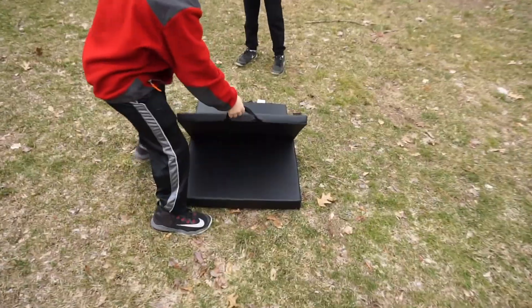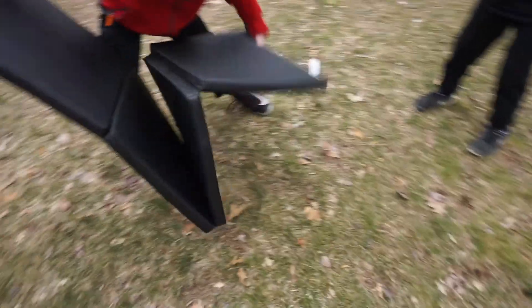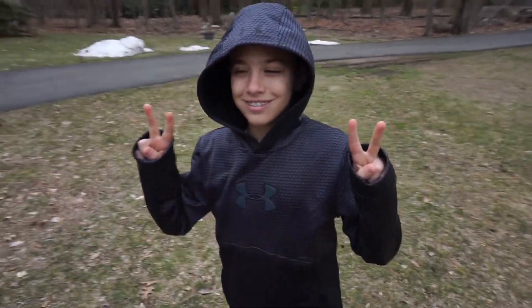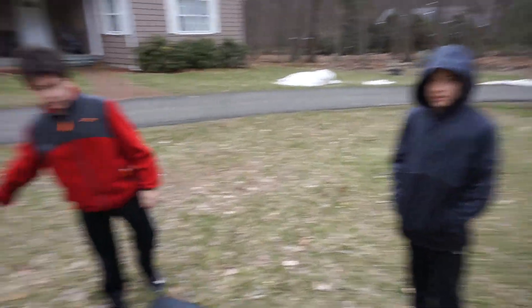We brought out this yoga mat here so hopefully this will give a little bit of a softer landing. Here's Spencer, here's his friend Joe - you've probably seen him before. Which one of you wants to record me?